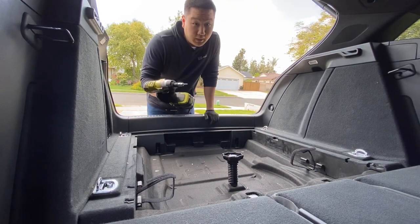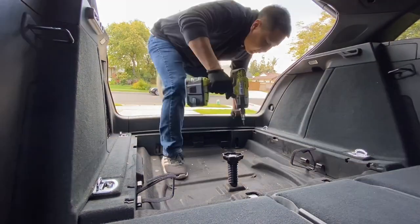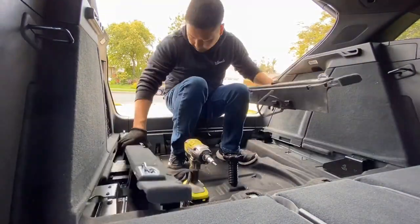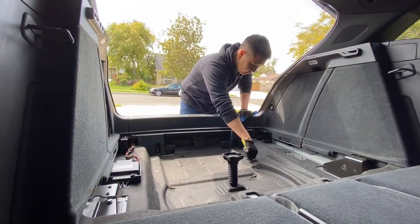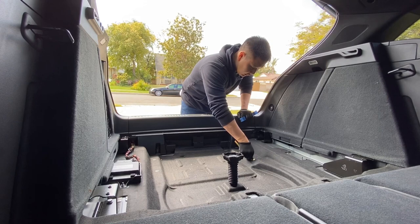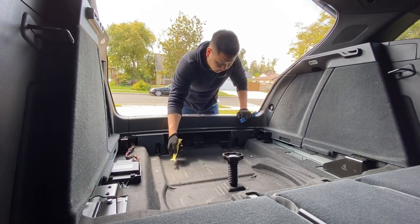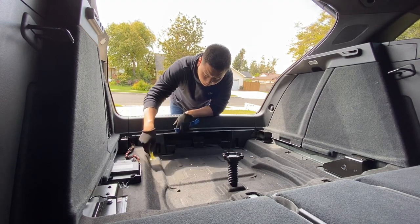So we have eight Torx 30 bits that we need to remove. I guess we're just going to break all of them. There we go.